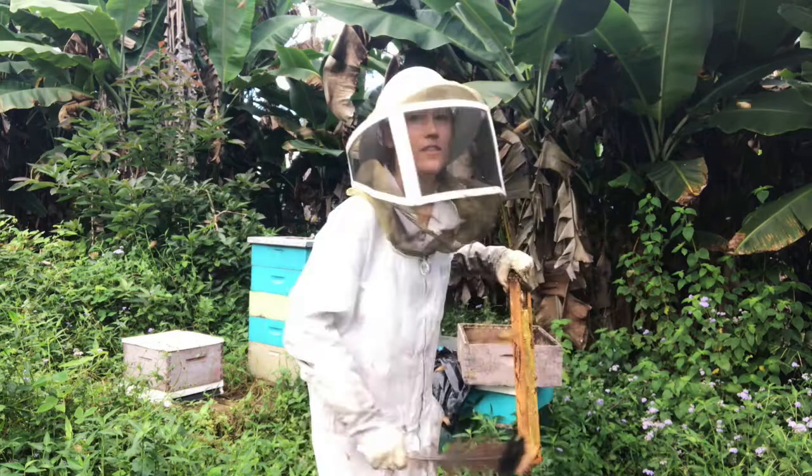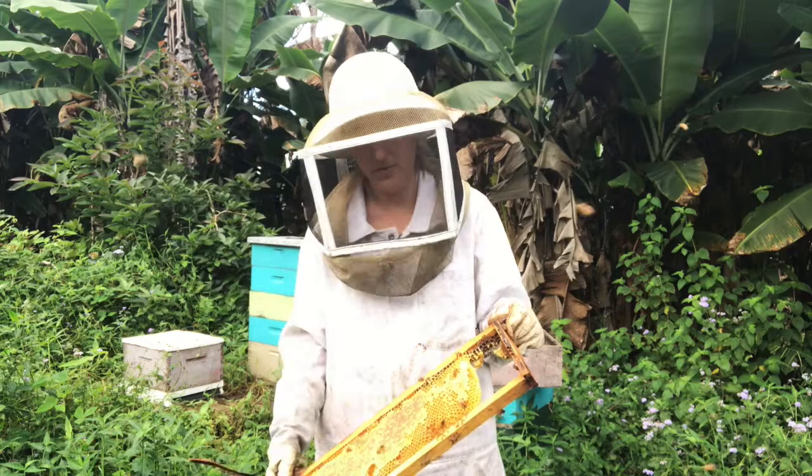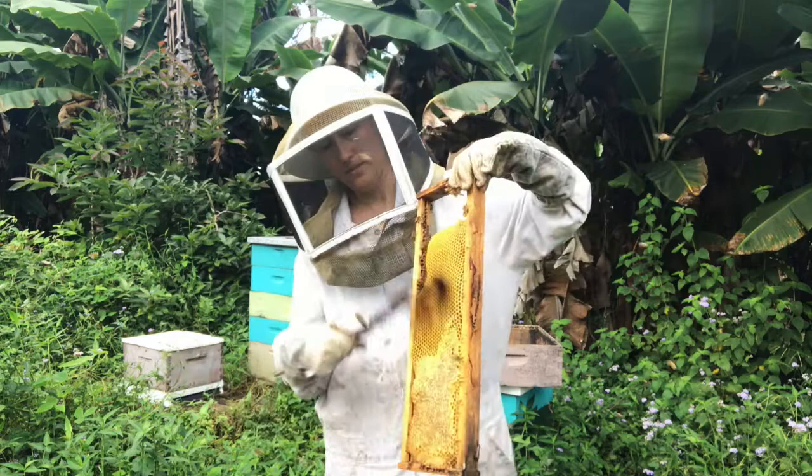Do it two or three times and you'll see most of the bees are off. Then I take a feather. Some people use bee brushes, but I found that bees absolutely hate to be brushed. Feathers work way better — this is a turkey feather. Whatever kind of large feather you can find or buy, just get the rest of the bees off. It's really that simple.